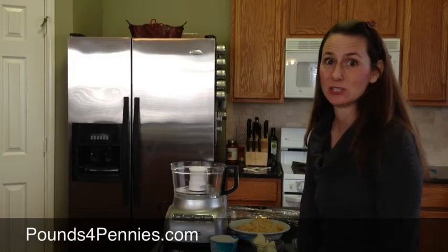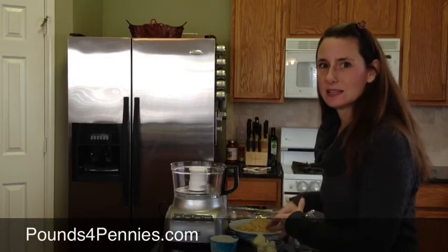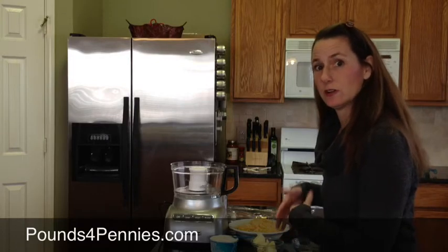Hi, this is Amy from PounceForPennies.com, and today I'm going to show you how to make cheese crackers. These are really good for you because they do not have any of the additives and preservatives that you find in normal cheese crackers.